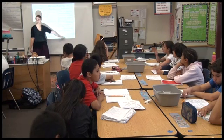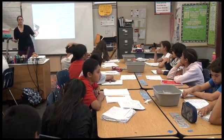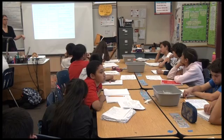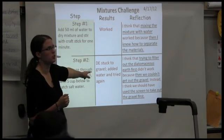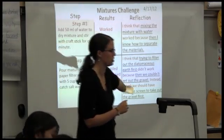Then write down what you think should have been changed. You'll use these notes next week to rewrite your lab plan for somebody to do it — a new person who's never done this lab before. So with your group, use the frames, use what you wrote down, and write down your reflections. Okay, go.